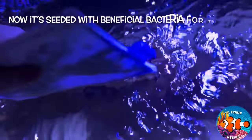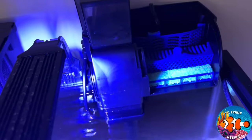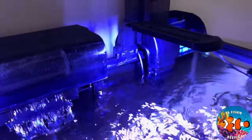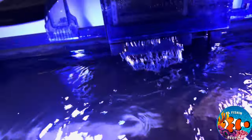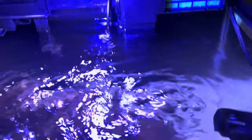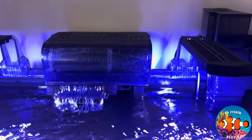We're getting the filter media wet with some tank water. You can see the activated carbon in there, and I also have Marineland ceramic filter rings in there as well. We're putting the filtration in, and as you can see the heater is in there now too so it's out of the way. We'll put some water in and then plug it in — everything looks pretty good, airline tubing's in, and the fish seem happy.